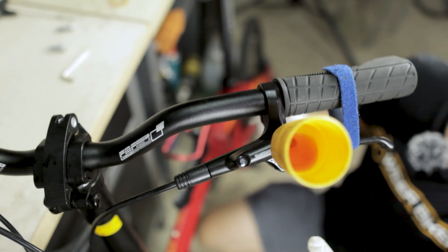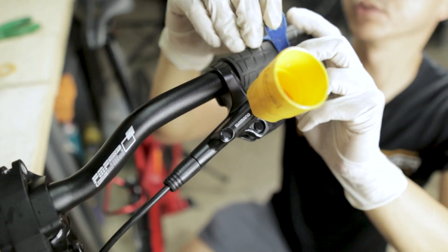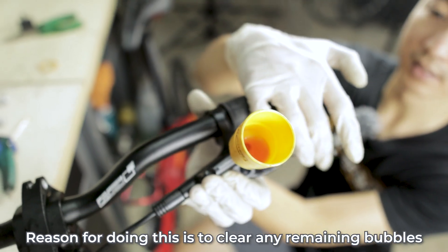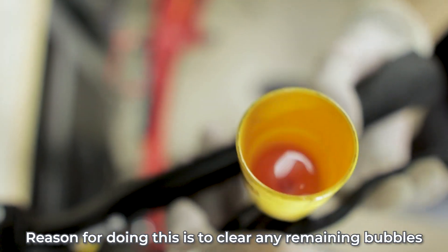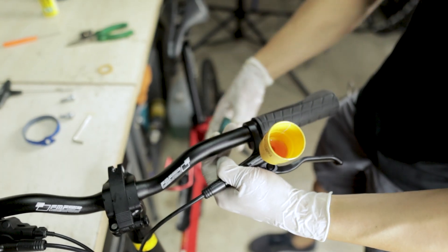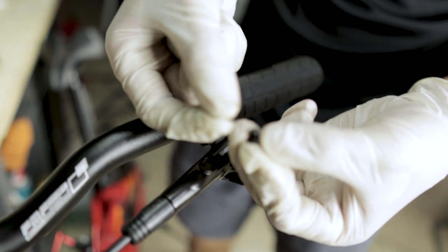Now we just need to make sure there are no bubbles trapped in the lever compartment. Loosen the brake lever, remove the velcro strap, tilt the lever and tip it up and down while squeezing gently at different angles. If there are any more bubbles they will be released. When there are no more bubbles, we can confirm the system is full of brake fluid with no room for bubbles. Tighten the brake lever, put in the bleed funnel plug and remove it, then close the cap — remembering to put the O-ring back.